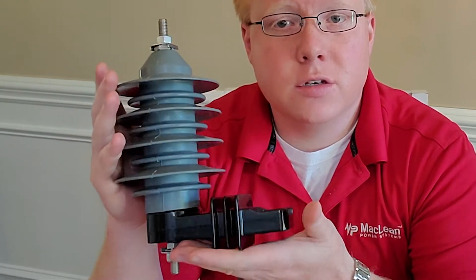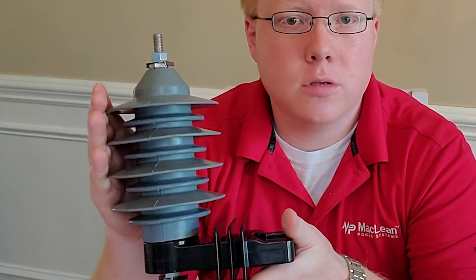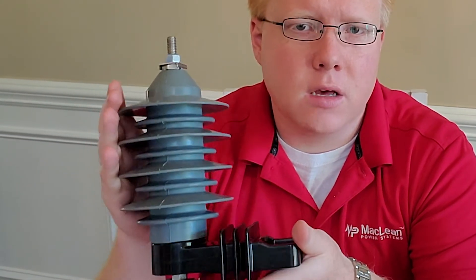I'm Joshua Arland, a design engineer at McLean Power Systems. I'm here to talk about the Z-Force arrestor line. The Z-Force is a distribution arrestor. It is used for overvoltage protection to protect transformers, switch gears, and other equipment.